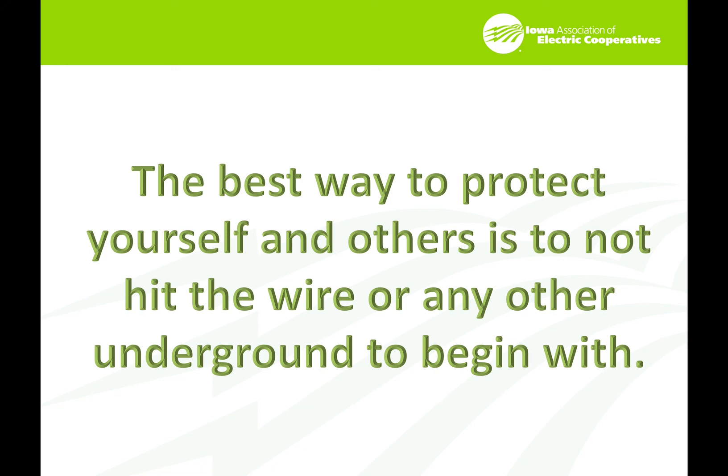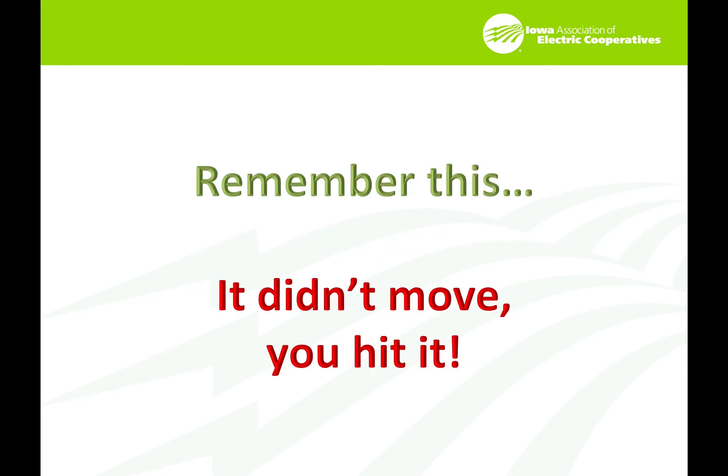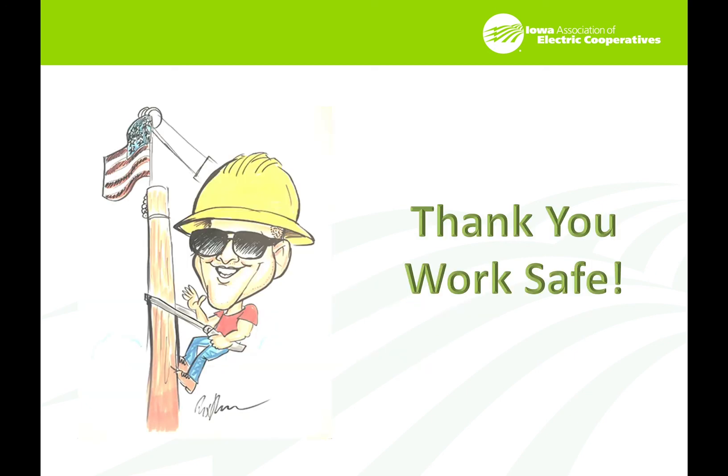Take the time. If you see indicators of lines that are there but there are no locates done for them, secure that. Remember: it didn't move — you hit it. Just like the car hitting the pole — it didn't move, you hit it. Pay attention to this and work safe. Thanks for watching, and if you have any questions, don't hesitate to contact me at the Iowa Association of Electric Cooperatives.